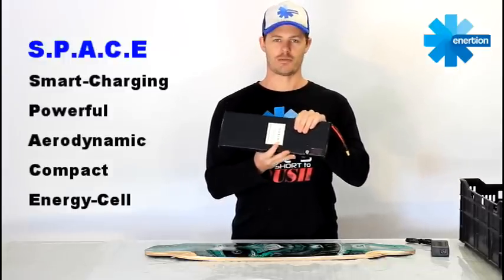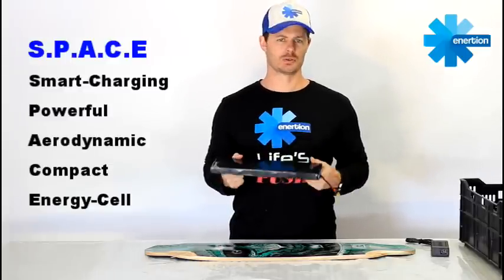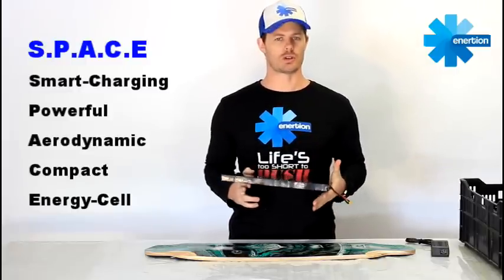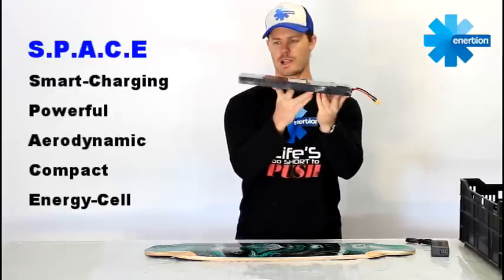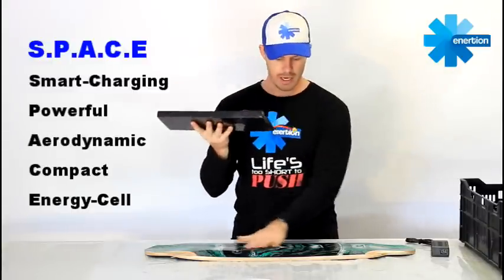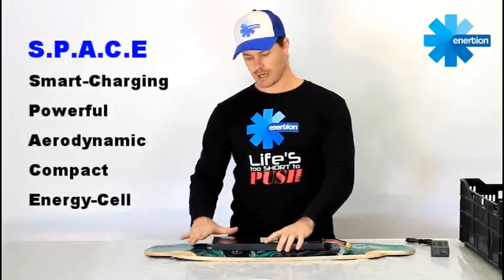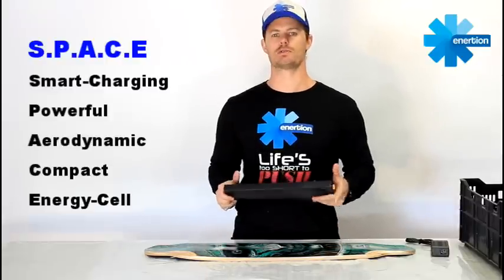P is for powerful. It's got a lot of power in it. It might look really thin, but it's 270 watt-hours. On a dual drive electric skateboard, you're going to ride around for an hour and a half, no problems. It can output 60 amps at its peak, and that is more than enough for a correctly configured electric skateboard. A is for aerodynamic. It's important when you build a skateboard to have a battery and component layout that isn't going to be close to the ground, especially if you transition off gutters. Having something really slim and aerodynamic beneath the deck is what you want — it's got to be a major thing you think about when you build your own electric skateboard.